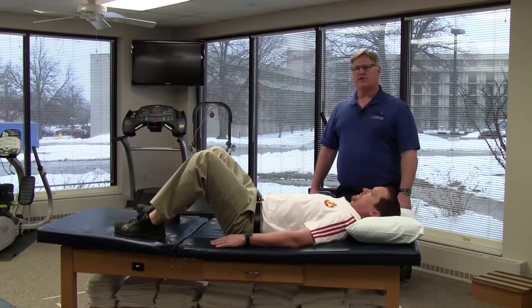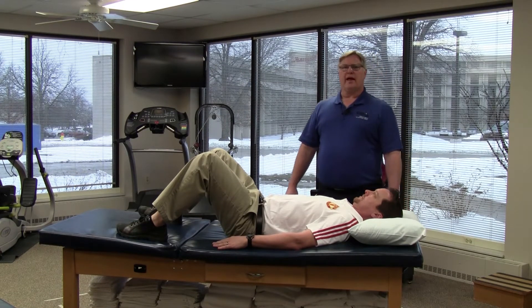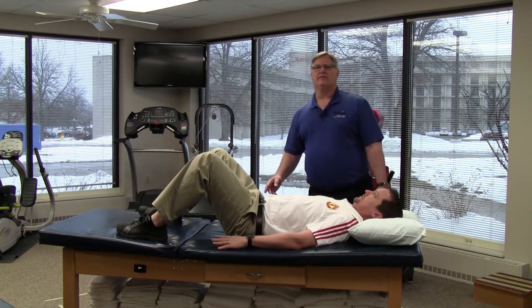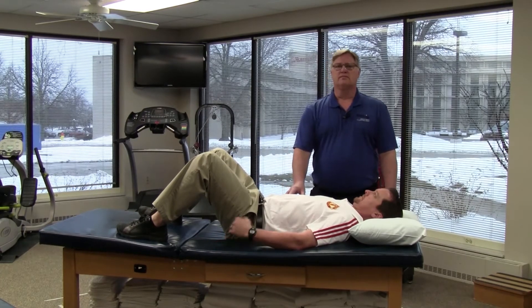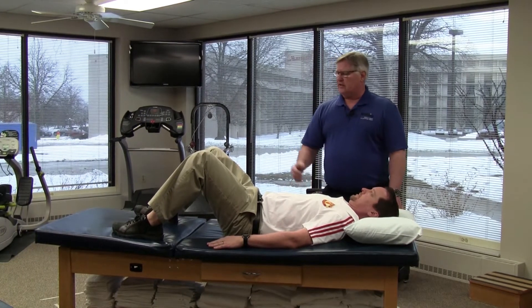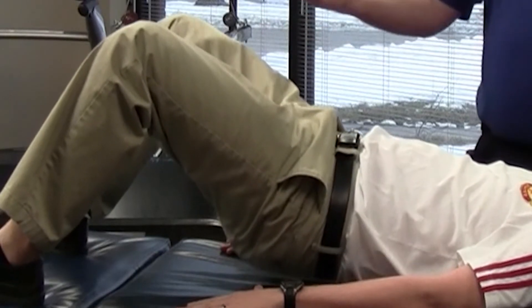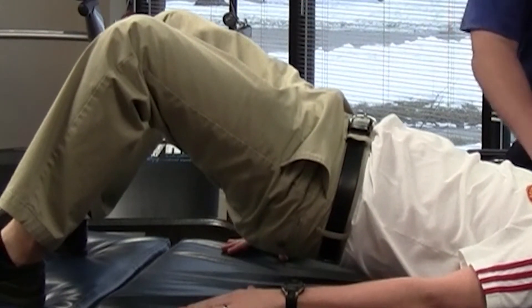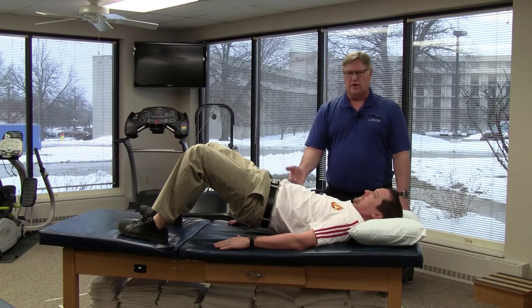This exercise is called the bridge. We're going to start with a position laying on the back with the knees bent. The first thing we're going to do is stiffen the core, cause some tightness there. We're going to lift the hips off of the table. We want to push through the heels, lift up so that the hips and knees are close. We're going to hold for just a few seconds and relax back down.